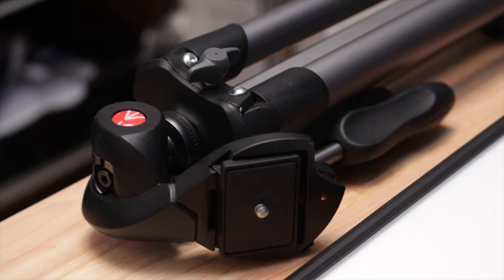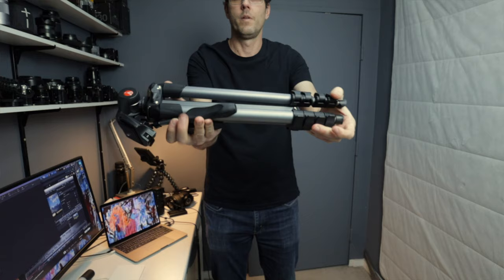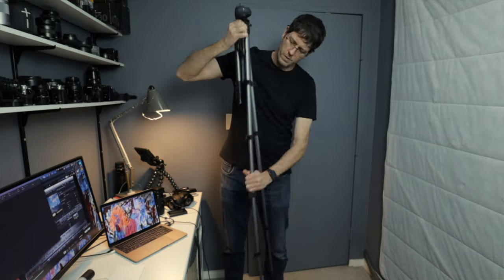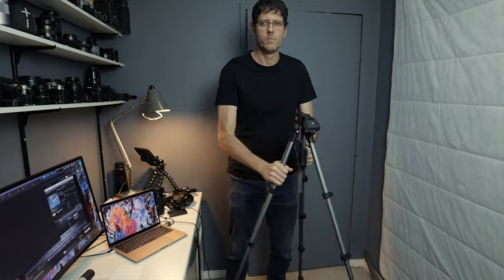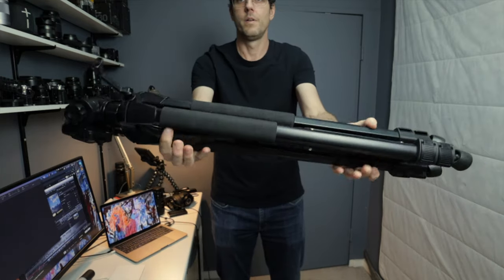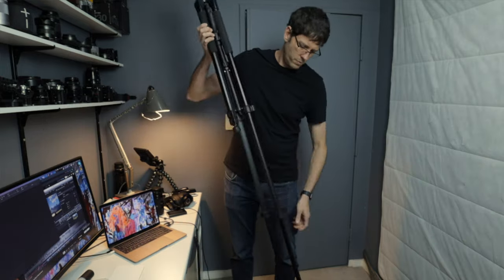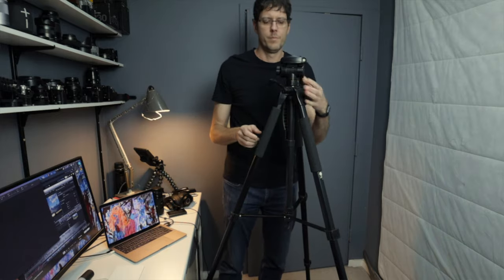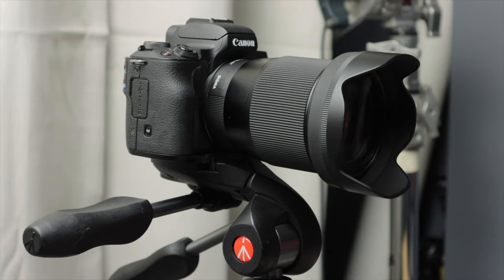The first thing we need, and the simplest thing which doesn't need too much discussion, is a tripod. I personally like Manfrotto tripods. I'll link the one in the description below that I use, and I also have a very good low-priced budget tripod that I've used for this channel at times — I'll link that one below as well. So if you are on a budget, just get the budget tripod. And now we've got a stable base for our Canon M50.